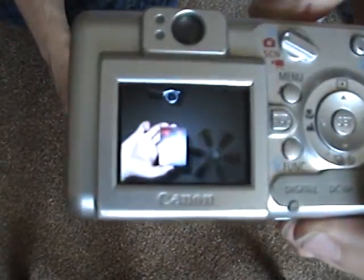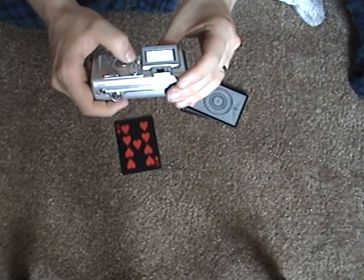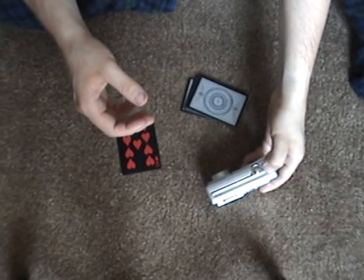Let's see what the camera says. Let me zoom in on that. Nine of hearts. All I'm going to do is take a picture and show you guys the cards in there. I'll show you the cards — you'll have to go again. So we're ready. Thank you.